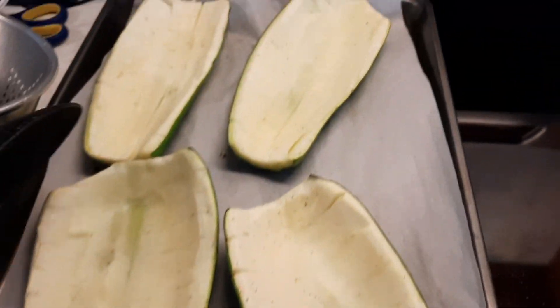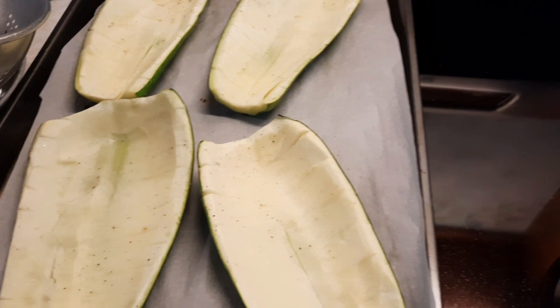The zucchini shells came out of the oven — they were only in there 10 minutes baking.